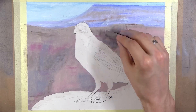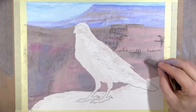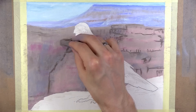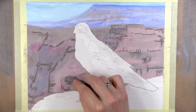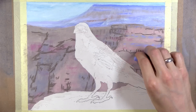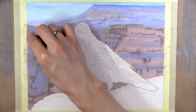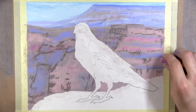Once I have the line art transferred to my paper, I apply a sheet of masking film. The brand of masking film I use is called Frisket. Once I have the Frisket laid over my foreground subjects, I start with the background. The background has a little sky showing, but is mostly the cavernous ridges of the canyon.